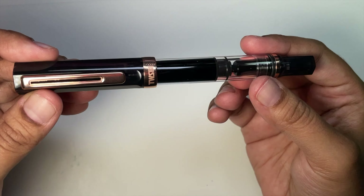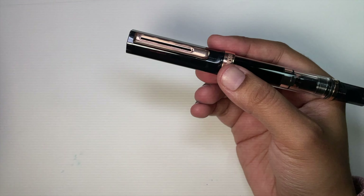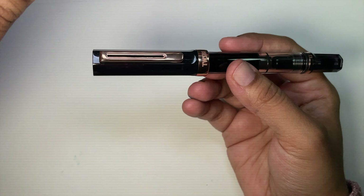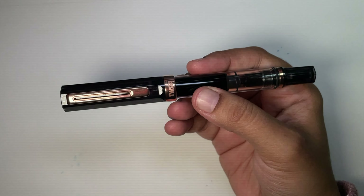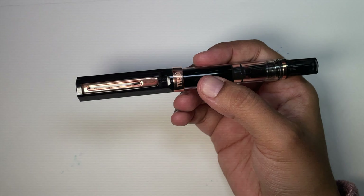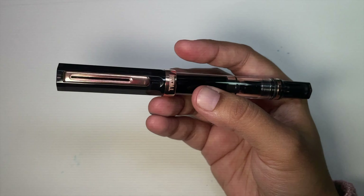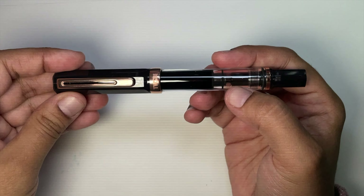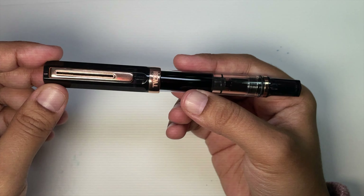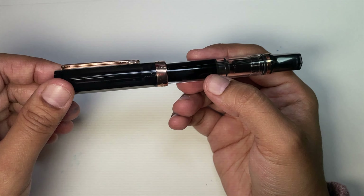This is the Twisbi Eco, lent to me by AppleBone — thank you AppleBone, I really appreciate the support. It allows me to share pens with you. This is about a $56 pen at the current exchange rate in US dollars — let's just say $55. It's not super cheap and it's not super expensive; it's a pretty fair price for what you're getting.